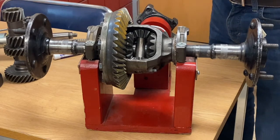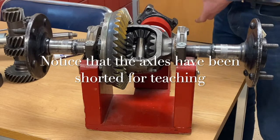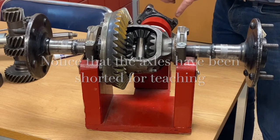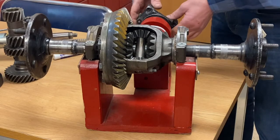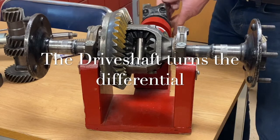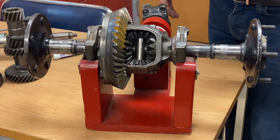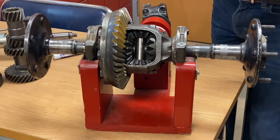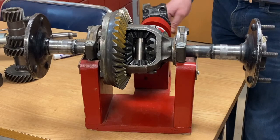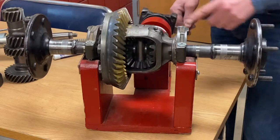When you're normally driving your car, the engine sends power from the transmission through the drive shaft. It ends up at the back or front side of the differential at a component called the differential yoke. There's a universal joint that allows the drive shaft to go at different angles. The drive shaft turns the front of the differential assembly, and as the differential rotates, the drive pinion gear rotates the crown gear.